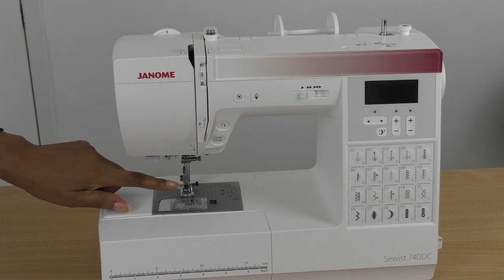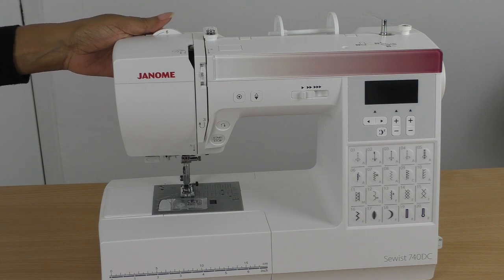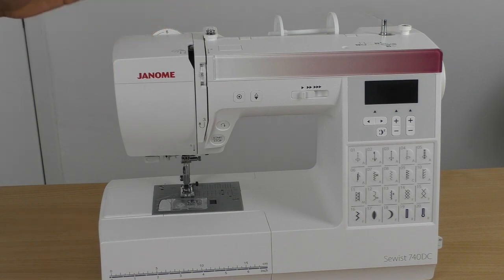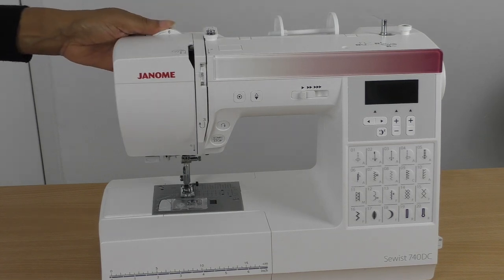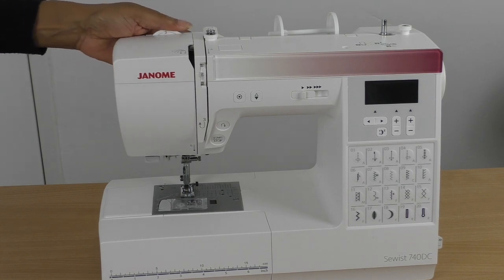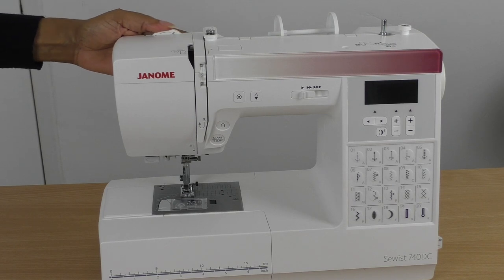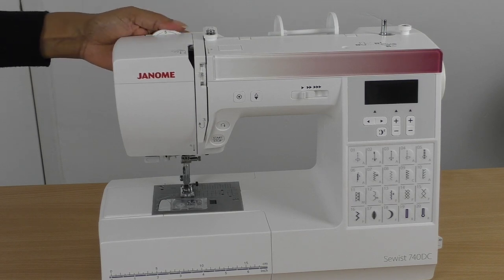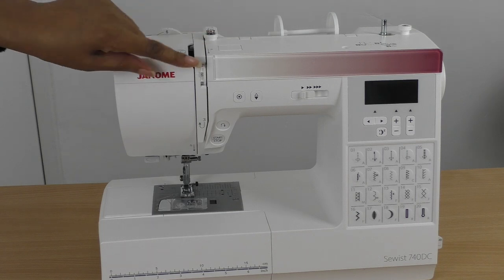This dial is for the presser foot pressure. The default is six, which is for standard fabrics, and it goes lighter for lightweight fabrics. More often than not, especially starting out, it will be set between five and six.